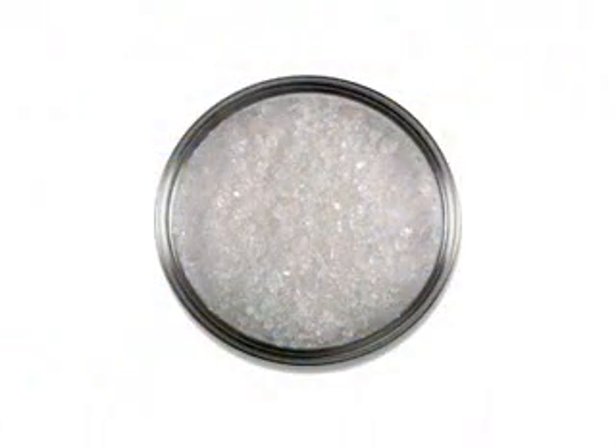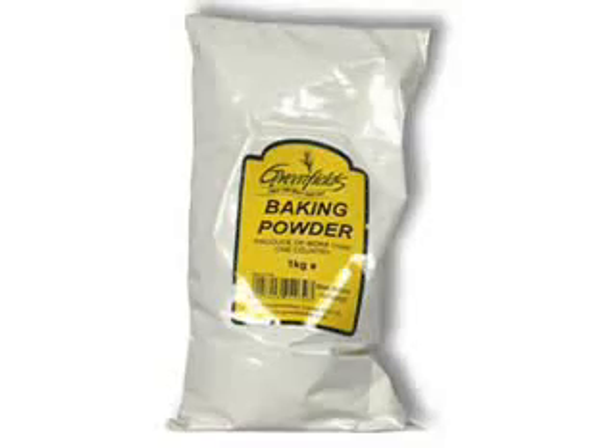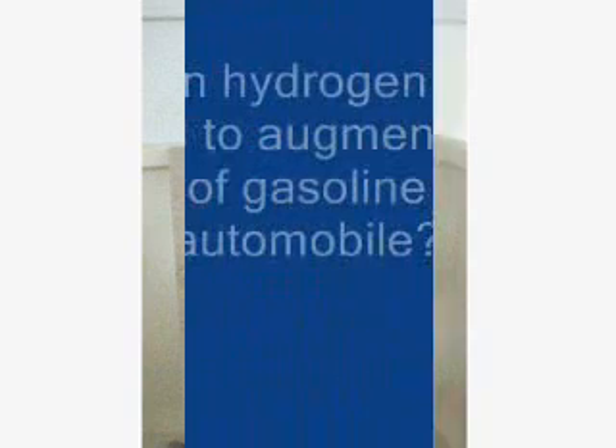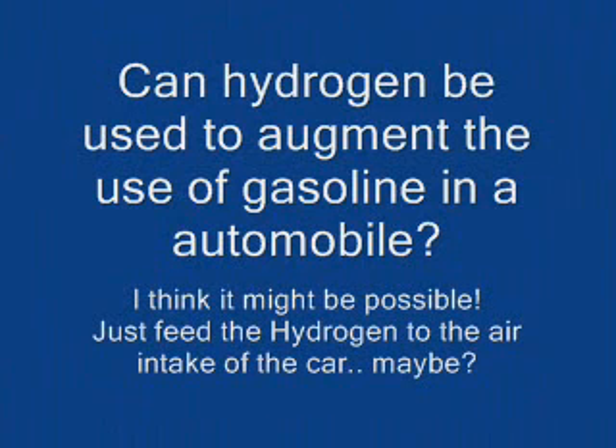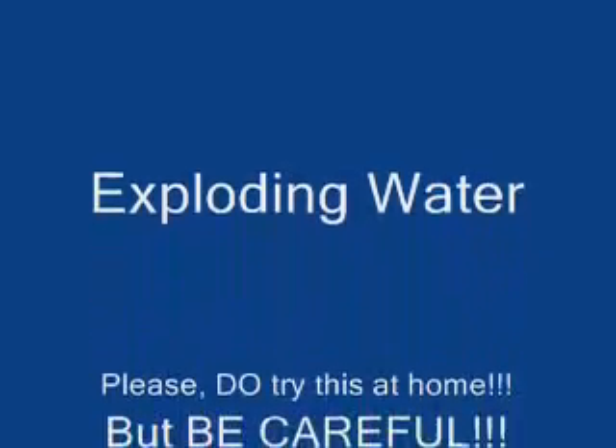I used sea salt for this experiment, but many other chemicals can be used instead, such as table salt, baking soda, or even baking powder. Ideally, I am told that lye works best, but I have yet to try it. Obviously, if the goal is to create fuel for a combustion engine, a much more exacting and complex set of components should be used. But this simple project helped me to experiment with the concept and explore hydrogen generation.